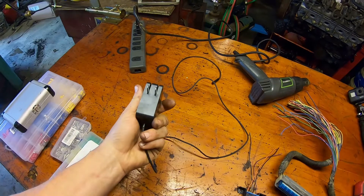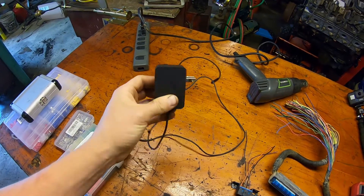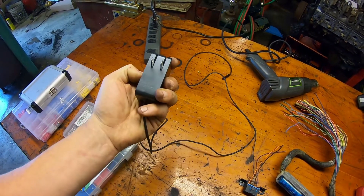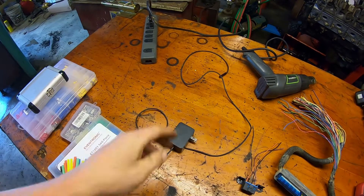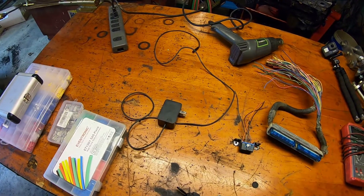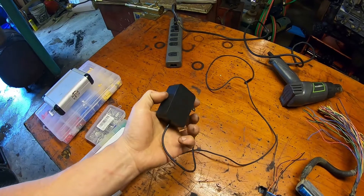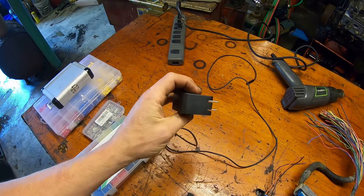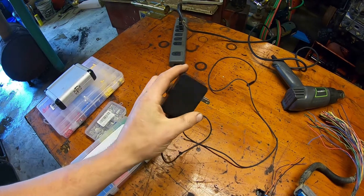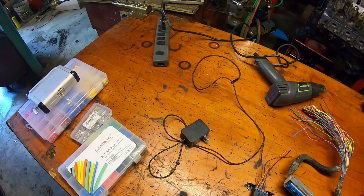You need an AC adapter. This one converts from 120 volt wall power to 12 volt direct current and two amps. This is from an old tablet we had laying around in the basement, but there are millions of things that use a little adapter like this. You need something that preferably hits between 12 and 19 volts and a minimum of one amp of current. 12 to 19 volts, one amp is what you're looking for.